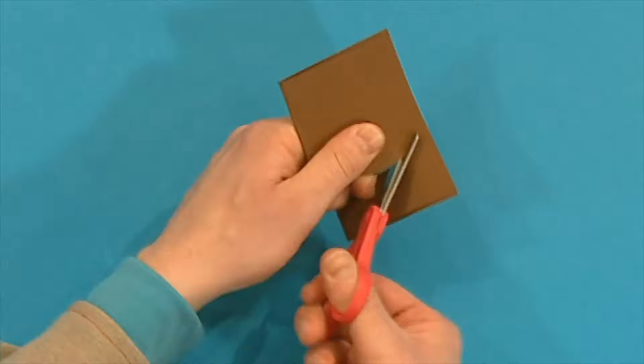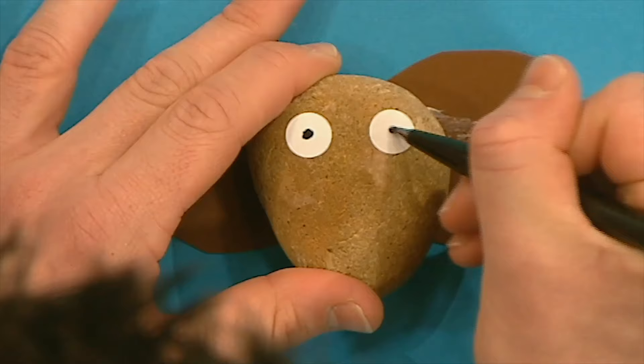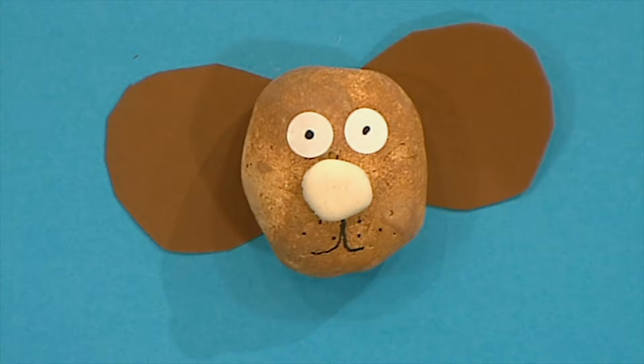Here's a reminder of how to do it. Fold a piece of paper in half. Cut out an ear shape. Then glue the pebble to the middle of the unfolded ears. Stick on white stickers for eyes and add two black dots in the middle. Stick on a pebble for the nose and draw a mouth on your pebble dog.